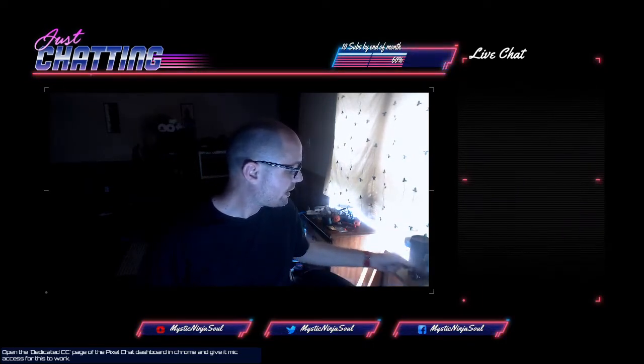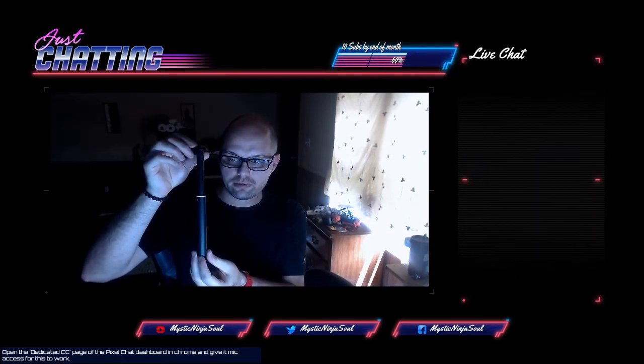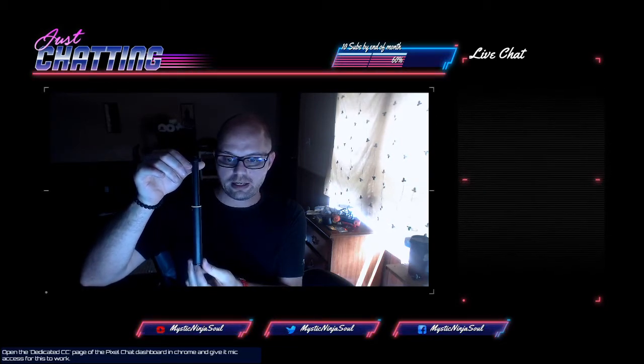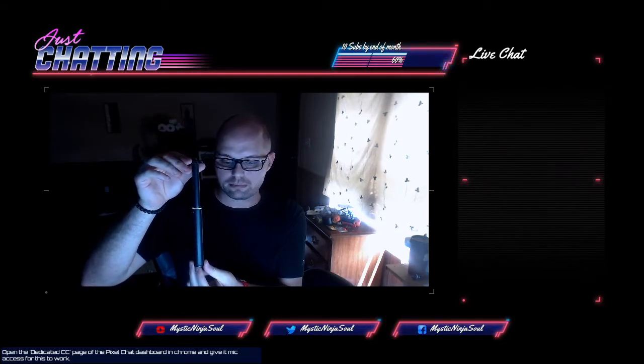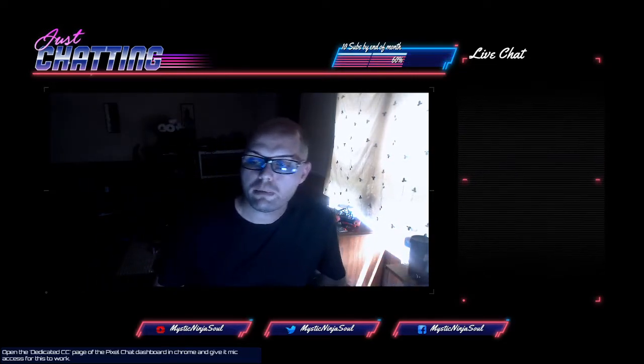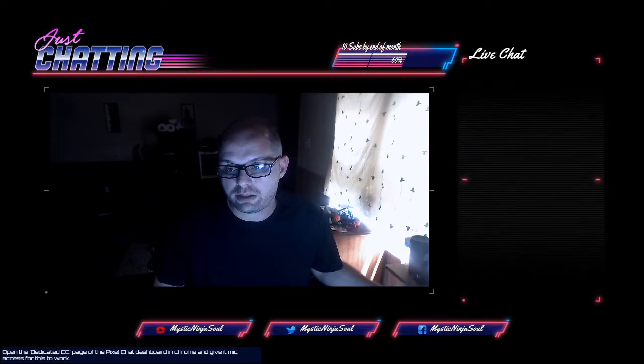The only thing I don't like — and I wish I'd seen this — is they're not very tall. So if you think they're on the desk and you put them up here, it's not going to be very tall. That's where I was misled. But if you're on a budget, they're actually really, really decent.